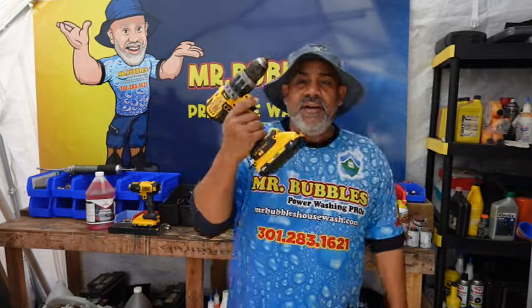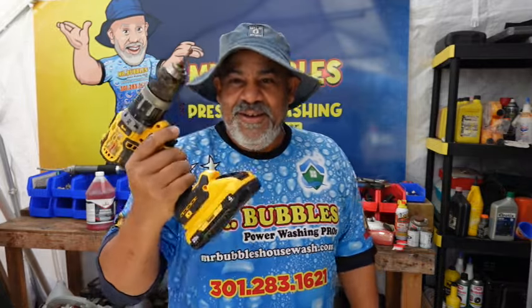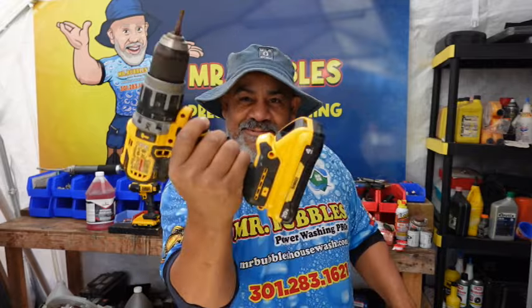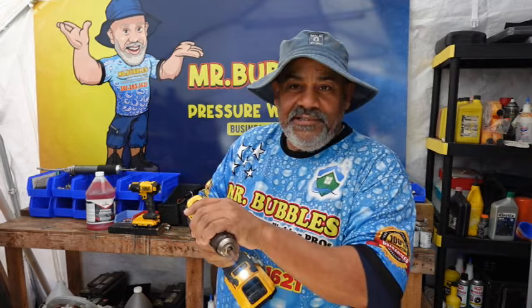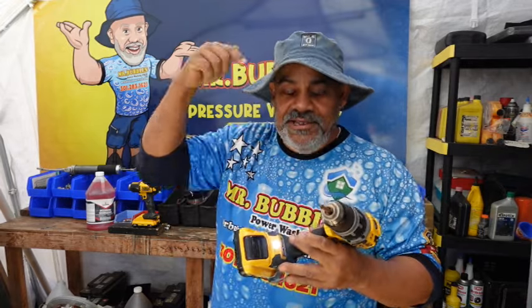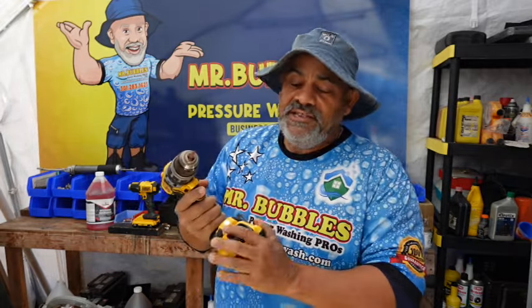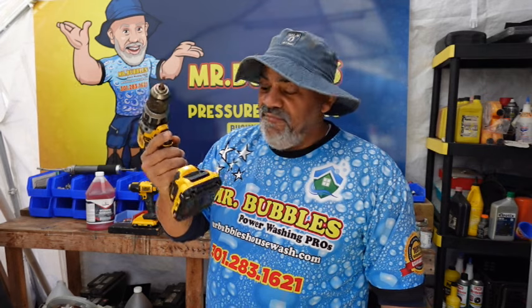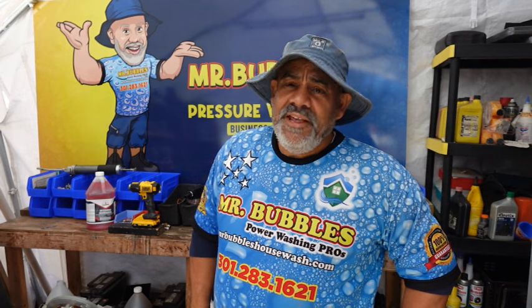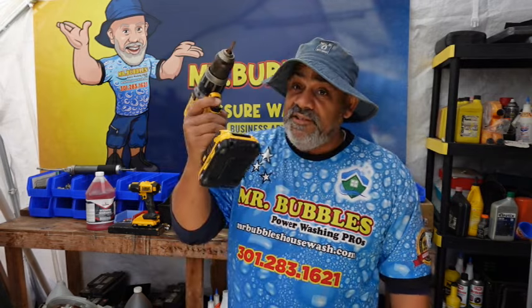The other thing is, absolutely — why do we always do that as men when we hold up a drill? We just love doing that. Anyway, this drill is not something I bought at Harbor Freight — the link to this is in the description below. This drill — oh my God — it's the one tool I have used the most throughout my career. This one thing I've used to build 50-plus rigs since I started Mr. Bubbles.